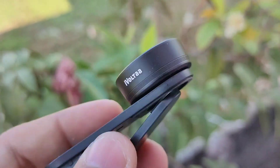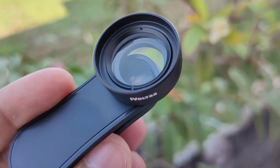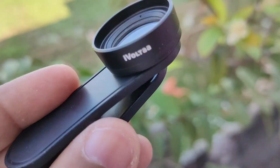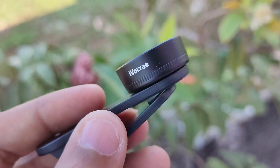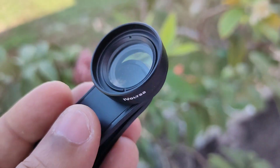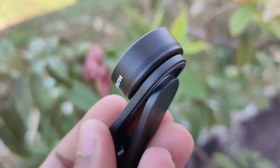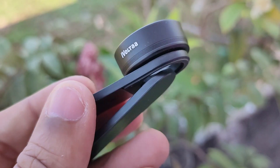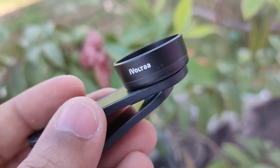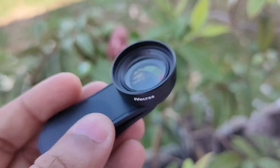As you have seen from the sample shots, this lens can give you very nice bokeh, similar to the Skyvik X macro lens. However, it also produces some distortion on the edges and some chromatic aberration. This lens is similar to the Skyvik lens and we will see a direct comparison of the two in the next video, coming just 1 to 2 hours after uploading this video.